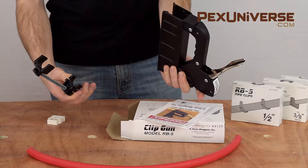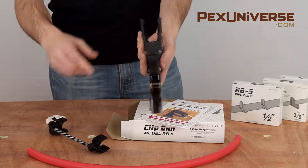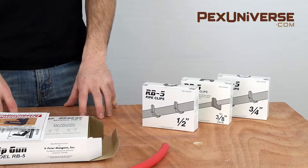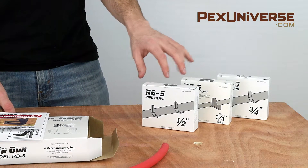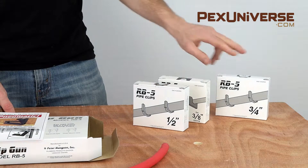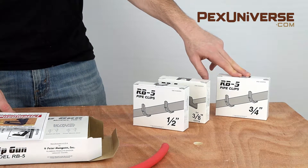This is the spring-loaded clip loader, and you'll take your extra clips and insert them. We have two styles of clips: standoff style and flush mount style. They come in half inch, three-eighth inch, and three-quarter inch, which you purchase separately.